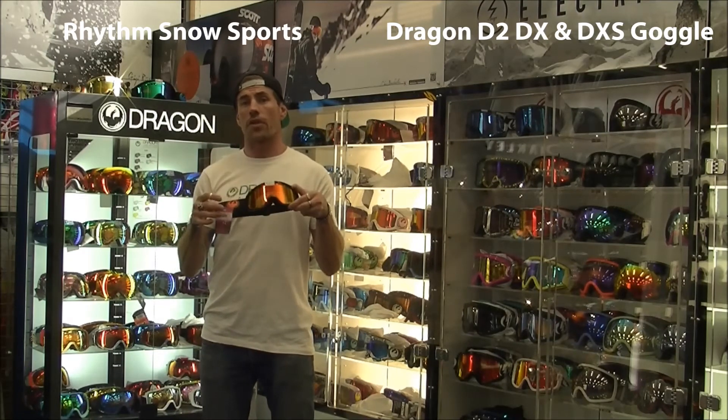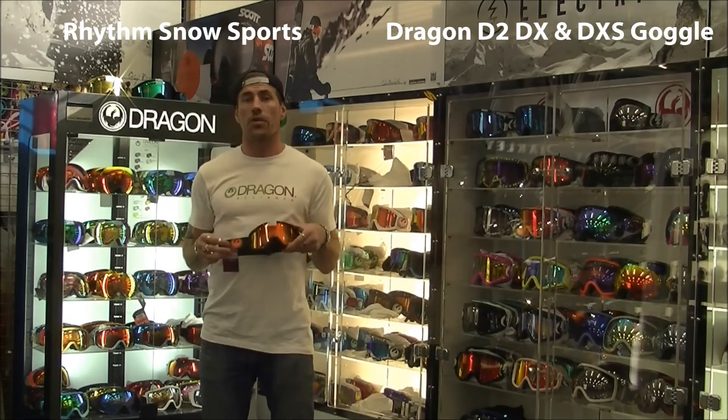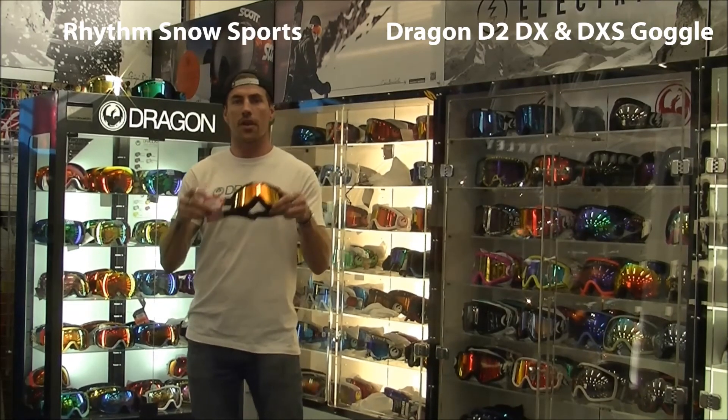Like the rest of the Dragon fleet, it utilises a 2-year warranty on this goggle, so you won't be disappointed. We back the product and we want you to. So get in and see the guys at Rhythm — they'll chat a little bit deeper about this original range. Thanks guys.